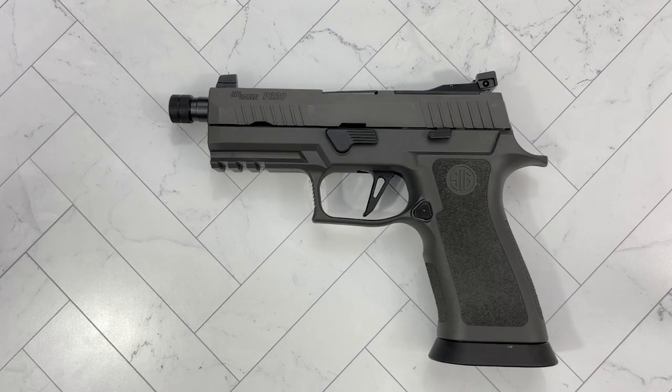Hello everybody, MD Polo here, thank you for joining me. Today we take a first look at the Sig Sauer P320 X-Carry Legion in 9mm. It's something that is interesting and the reason I'm bringing it to you is because I'd like to know your thoughts on something like this.